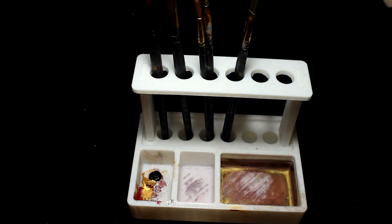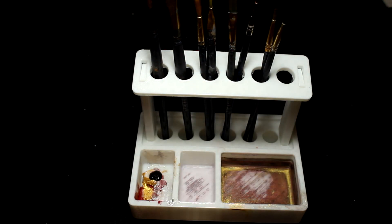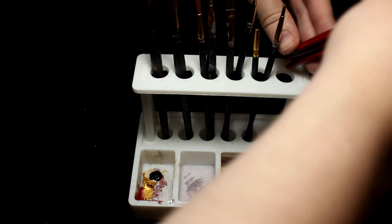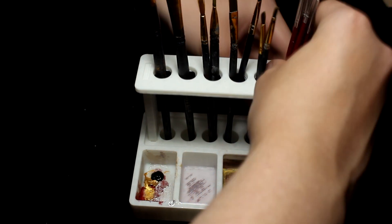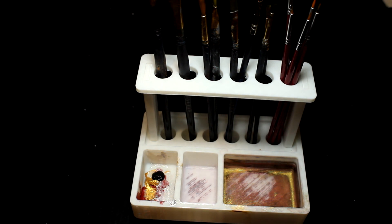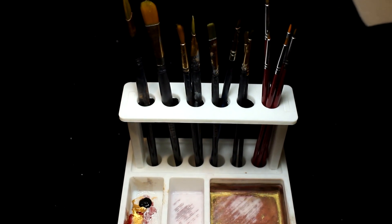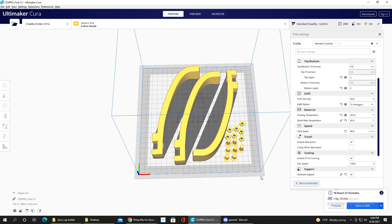Assembly is easy — pop in the two rising stands on the sides and slide on the top. Make sure you glue it; my glue came off after I dropped it but it still holds. This is honestly a super useful print I use literally every day for my paint and brushes. If you need something to hold your brushes, this is a great print to make.